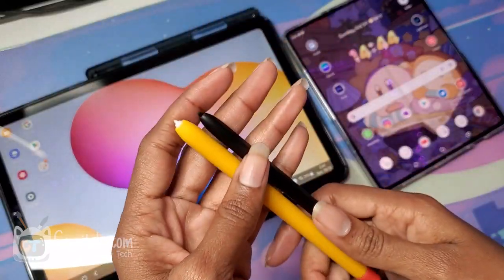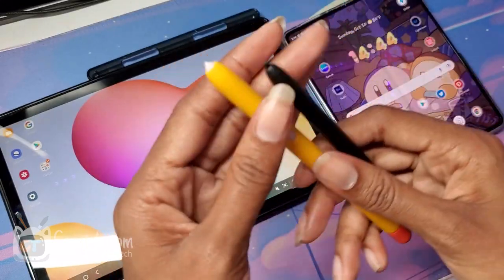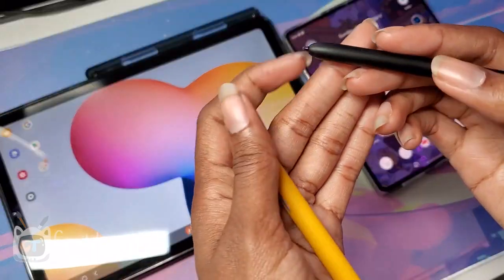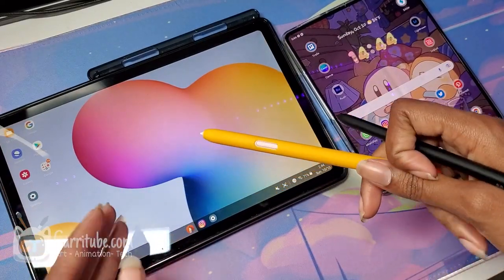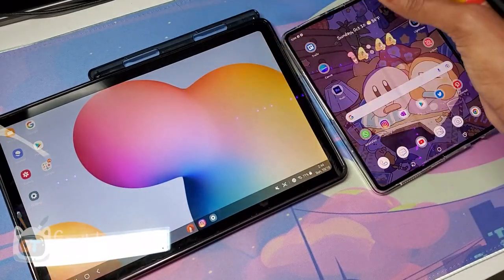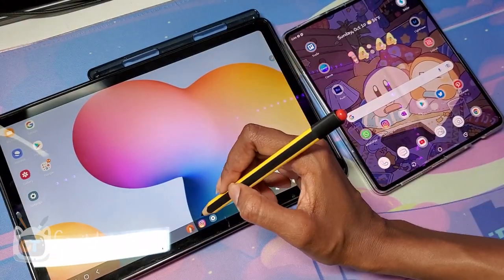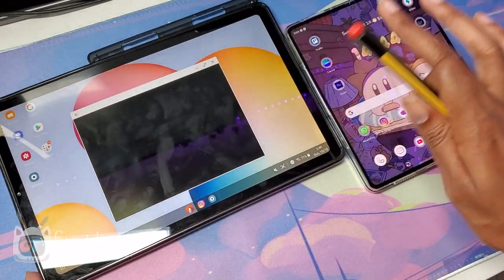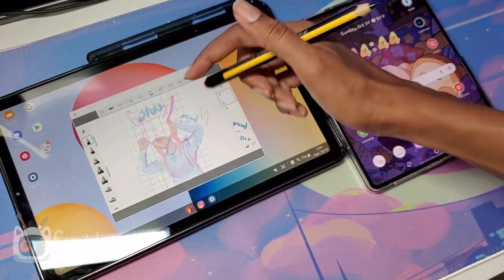Here are the two S-Pens. The Fold has a special S-Pen, since the standard one won't work on it because it uses different technology. It's still the same S-Pen hardware, but the tip is much softer so it won't break the screen. The Tab S6 Lite, by contrast, works with any Wacom EMR pen — you just look up any device compatible with Wacom EMR, such as the Norse pencil that has an eraser, which is one of the reasons I prefer the Tab S6 Lite over the Fold.